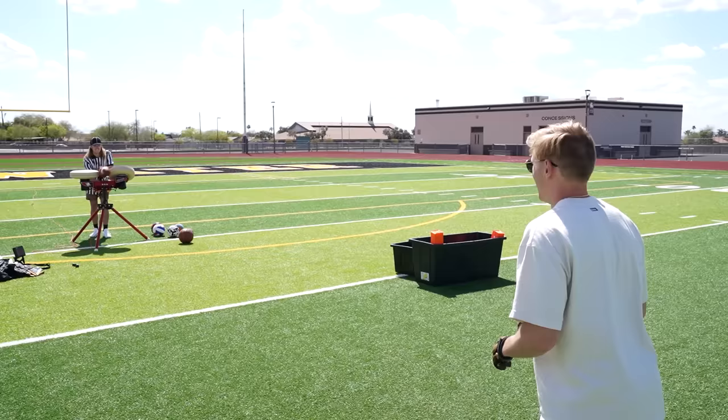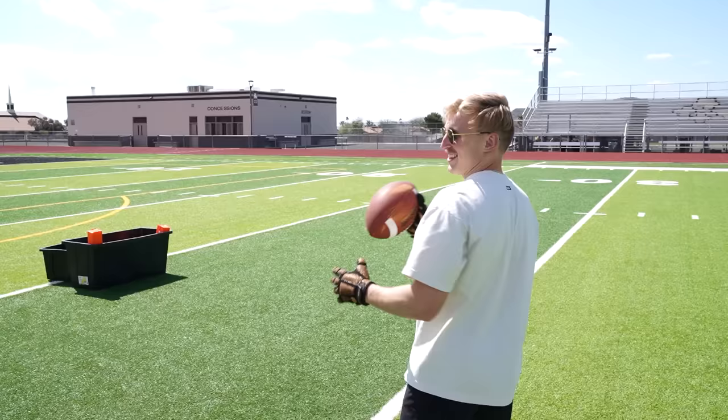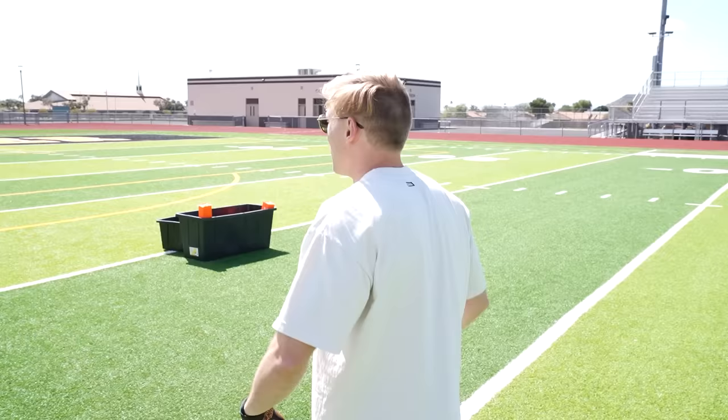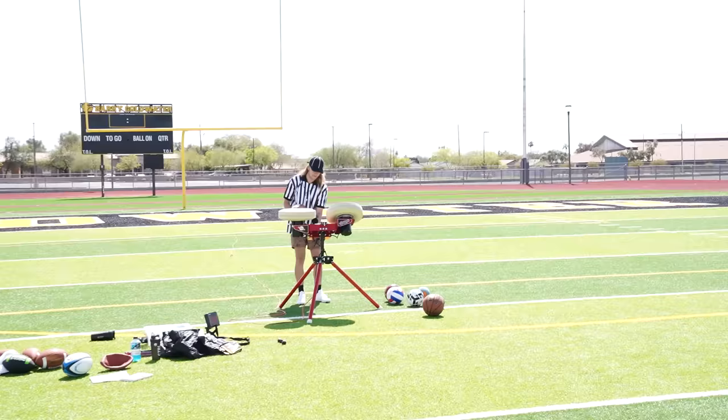I got them on. I'm going to catch 10 footballs like this, then go 10 barehanded, and then 10 with regular NFL gloves on. They're so heavy, but you can definitely still catch the ball. It makes it harder, but it's not the end of the world. Give me some sauce, Shane — we're going to try it with one of those Patrick Mahomes rifles.